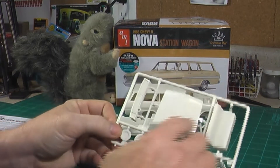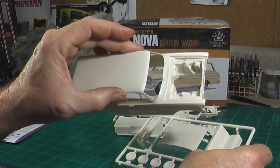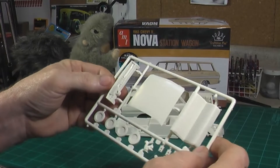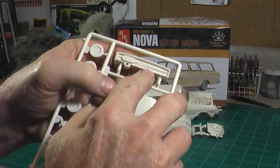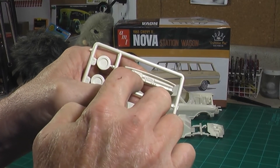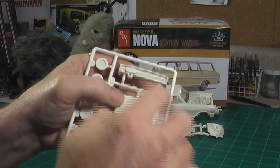Here's the hood. It's separate, so you don't have to worry about cutting the hood off or opening it up if you want to do an engine — so that's nice. The dash is fairly detailed; these were simple dashes. The main gauges are not detailed, but there is a decal on the decal sheet for that cluster.